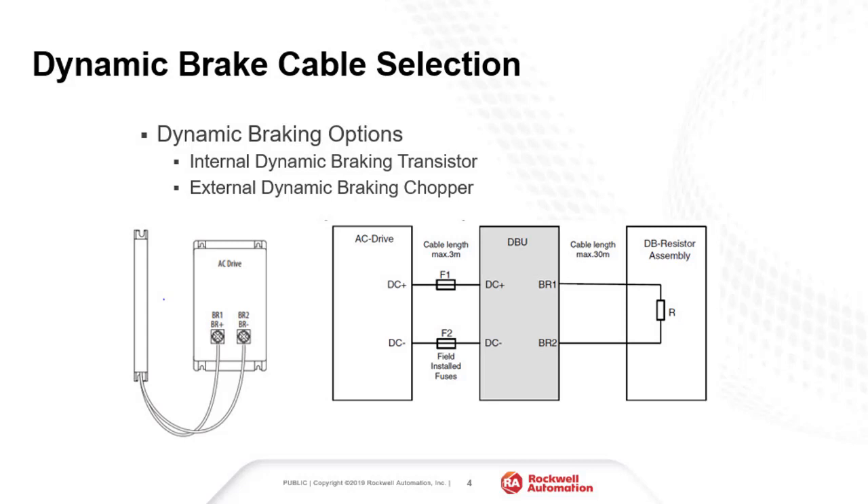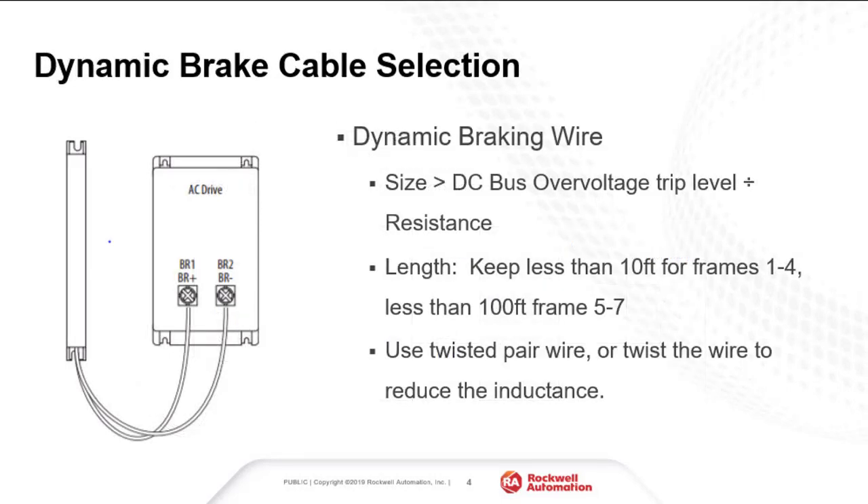When considering dynamic braking, there are two different methods. The first is to use the internal dynamic braking transistor. The second is to use an external braking chopper module. When using the internal dynamic braking transistor, select the wire size for the dynamic braking resistor such that it is rated for the current going through the resistor, which can be found by dividing the DC bus overvoltage trip level by the dynamic braking resistor value. The wire length is limited to 3 meters for frames 1 through 4, and 30 meters for frames 5 through 7 on the PowerFlex 750 series drives. It is recommended that twisted pair wire be used to reduce the inductance of the wire.